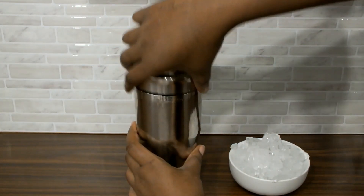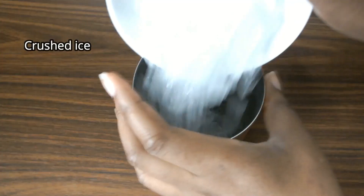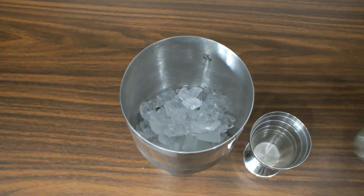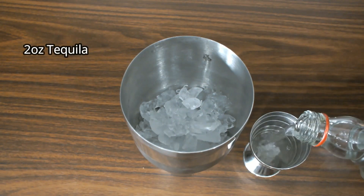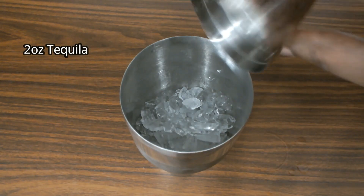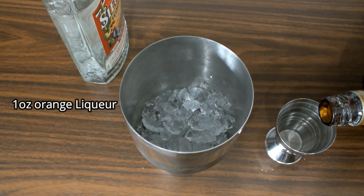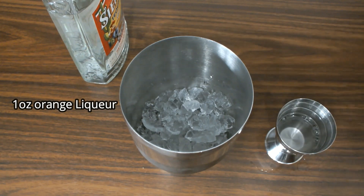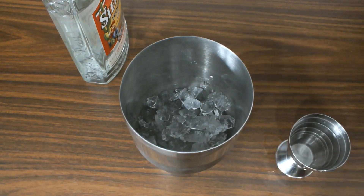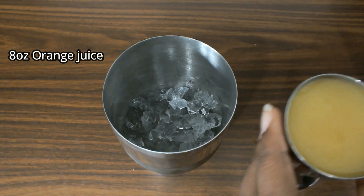Let's begin by adding all of the crushed ice straight into the shaker. We'll add two ounces of tequila, one ounce of orange liquor.